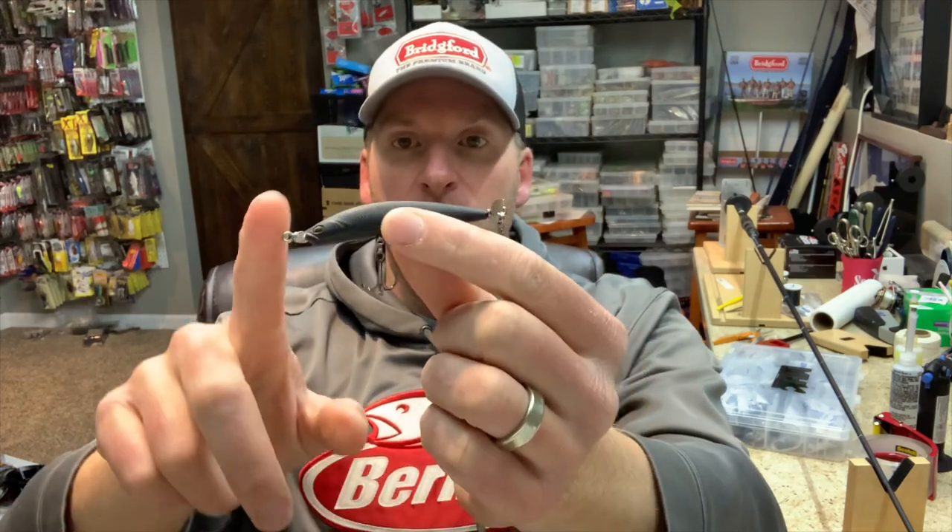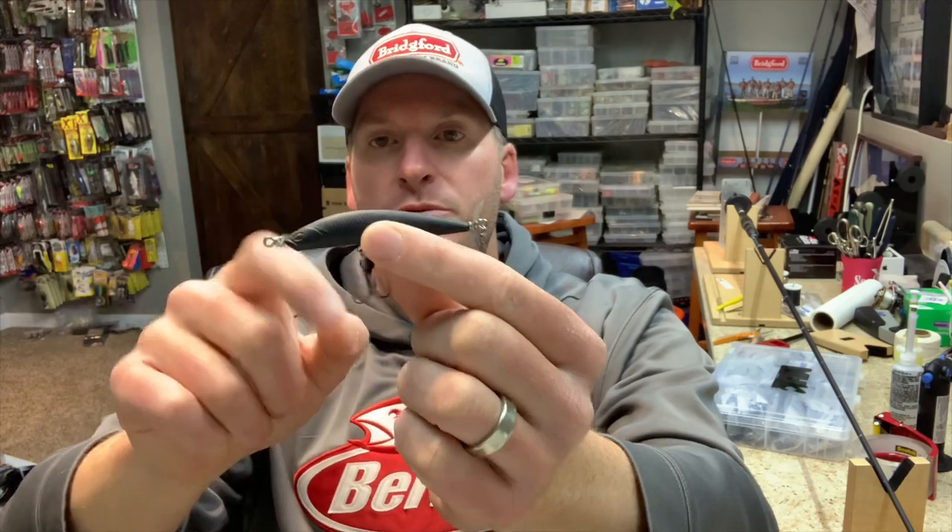The Berkeley one is phenomenal, and the Duo Realis makes a really good bait as well. What makes a good spy bait? First, you want small props on the front and back — you do not want oversized props. You just want something that creates a little bit of disturbance in the water without being overwhelming. A lot of other baits on the market have really large propellers that push off way more water than necessary, and I feel like they push fish away versus piquing their interest.